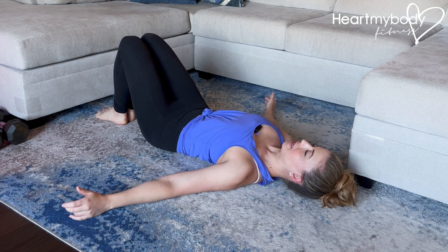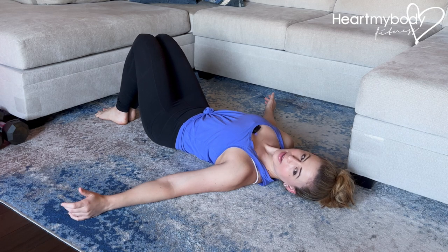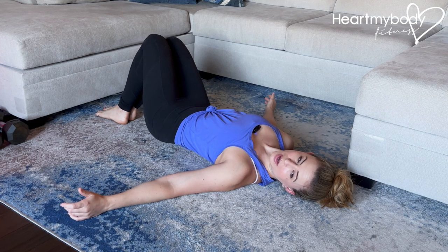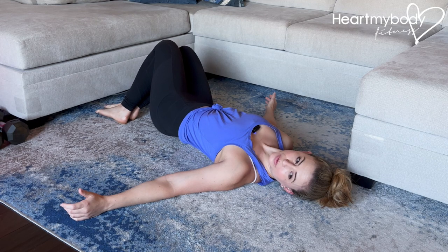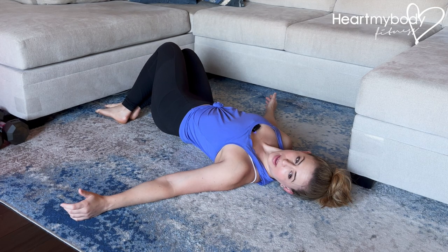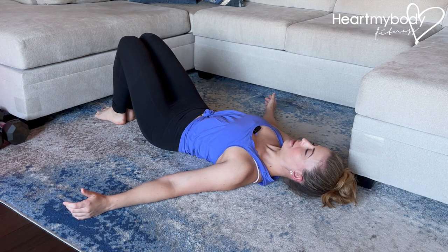From here, gently rock your knees over to one side as you turn your head to look toward the opposite side. Just go to a place that feels comfortable for you. From here, switch sides — come back to center first, and switch.